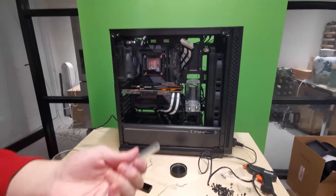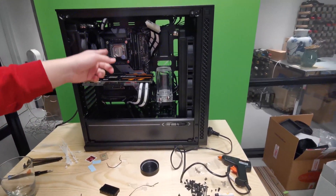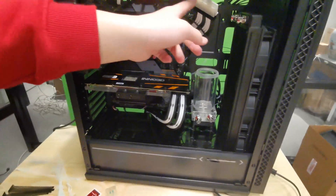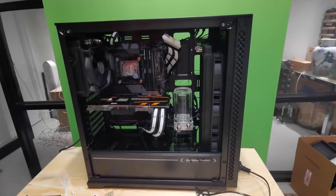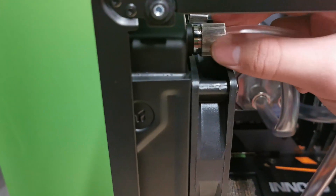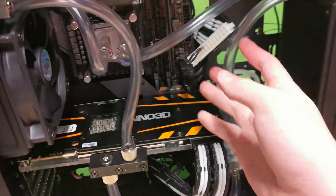Okay, basically everything is ready — time to do some tubing. Plan out your loop first. My loop goes: pump out to the GPU block, GPU block to the radiator, radiator to the CPU block, CPU block out to the reservoir, reservoir back to the pump. Cut the tubes to size. To install tubing, shove the tube into the fitting and tighten it up — that's how you complete your loop.